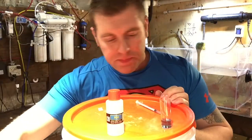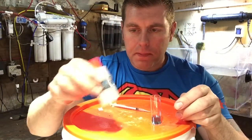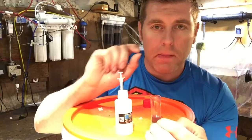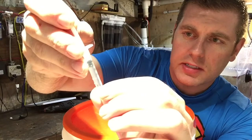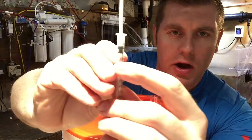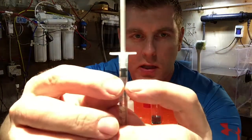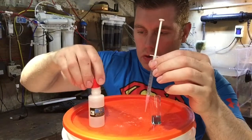Now take your KH reagent solution and the one milliliter syringe. Shake the reagent up a little bit. Put the tip underneath the solution and raise the piston to the one milliliter mark. The tip actually takes up air, so there will be an air gap between the solution and the piston — that's typical because of the pink tip. Make sure your piston is right at the one mil mark, then cap the reagent bottle so you don't spill it.